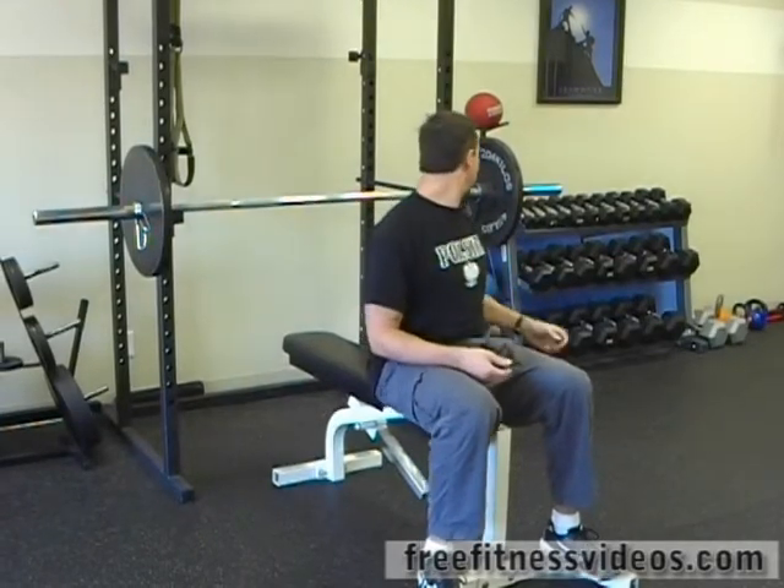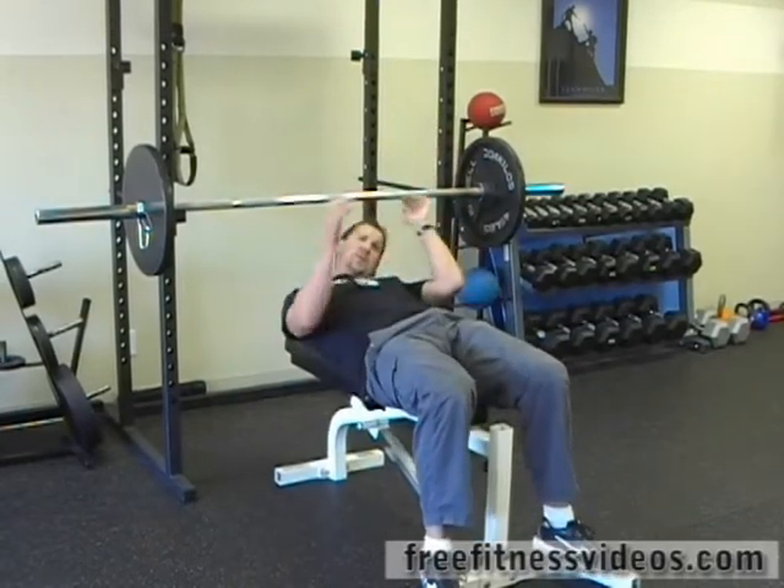Close grip bench press. The close grip bench press is a great exercise for the tricep and the inner pectoral region. You're going to want to take an Olympic bar or a standard bar — you could even use a body bar.